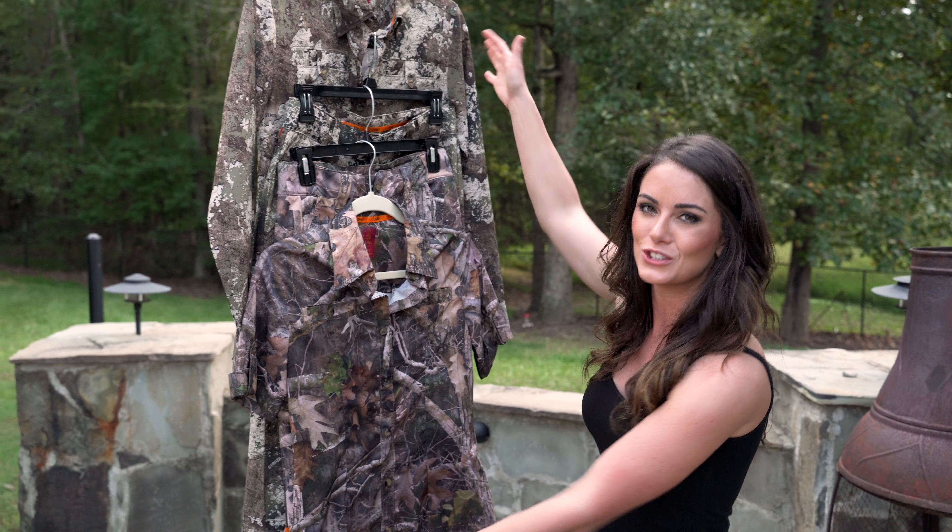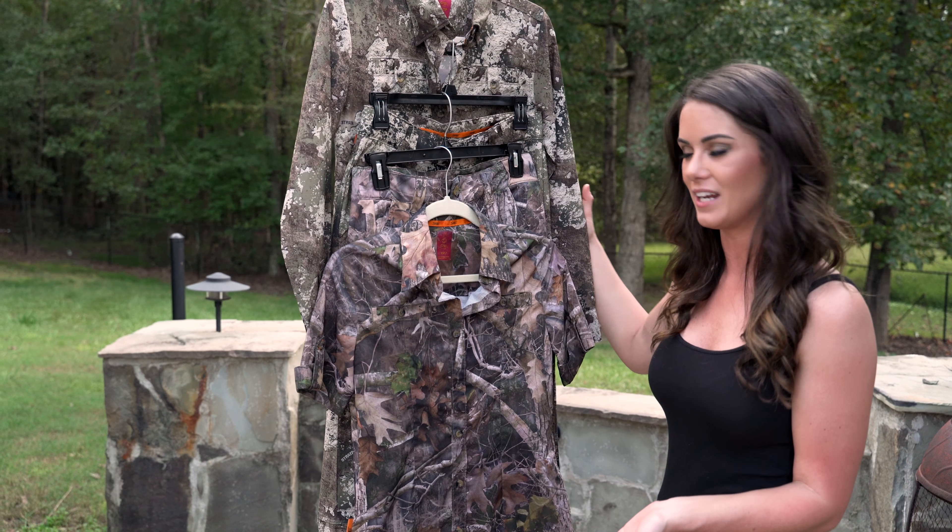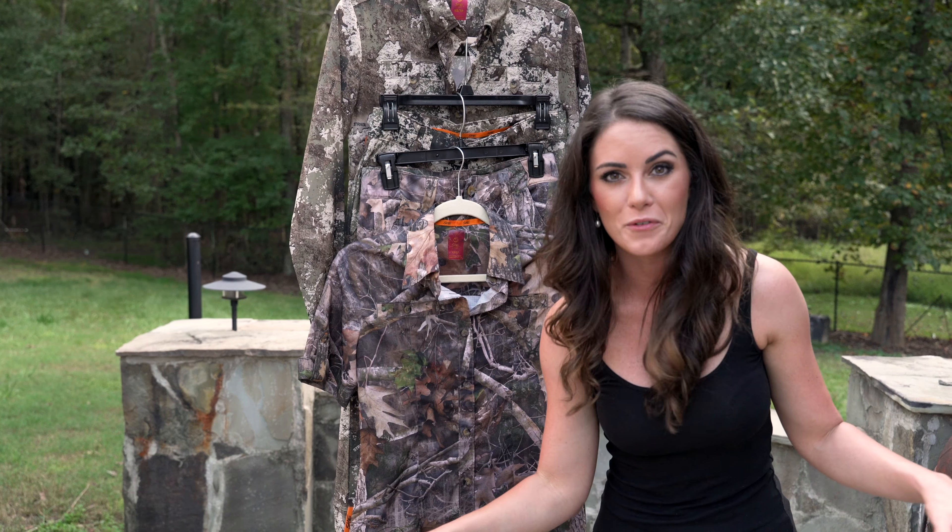Hey ladies and guys. If you're looking for hunting clothing to buy your lady in order to get her into hunting, today I'm going to tell you about my all-time favorite lightweight affordable hunting clothing. This is the She Outdoor Element hunting clothing, and it is super affordable.